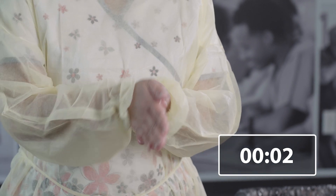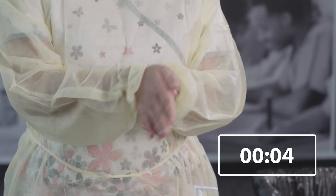Discard the gloves in the garbage bin. Perform hand hygiene with alcohol-based hand rub or soap and water for at least 20 seconds.